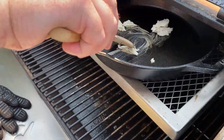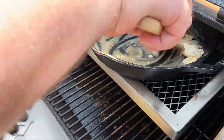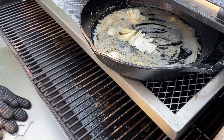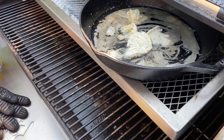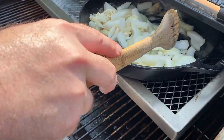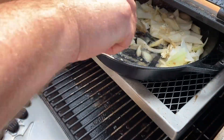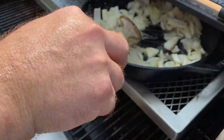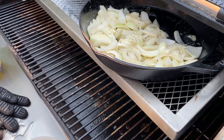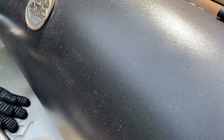We added a shelf to the RT-700 and got a 12-inch Lodge cast iron skillet going with garlic butter — you can find it at Sam's Club. We added Vidalia onions to sauté. We bumped the temperature up to 325°F at this point, with the burnt ends still underneath the shelf and the cast iron on top. The onions took about 30 to 40 minutes to sauté at 325°F.